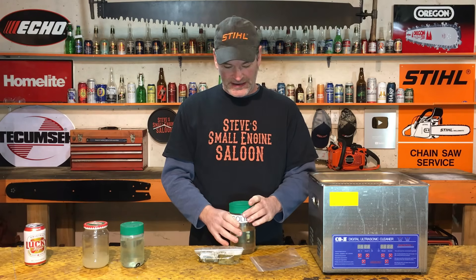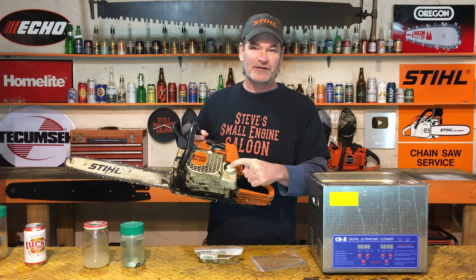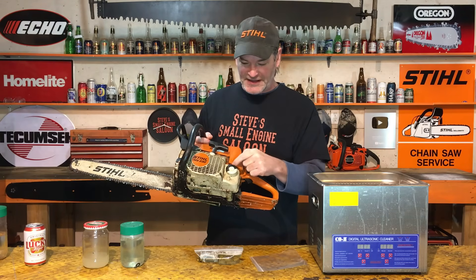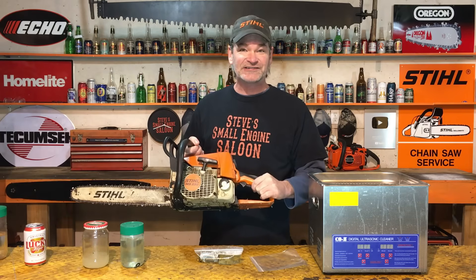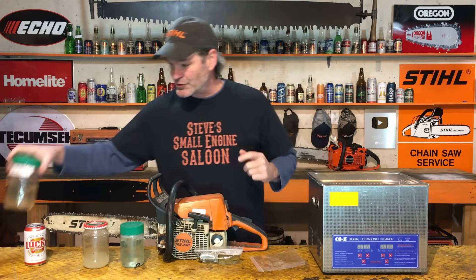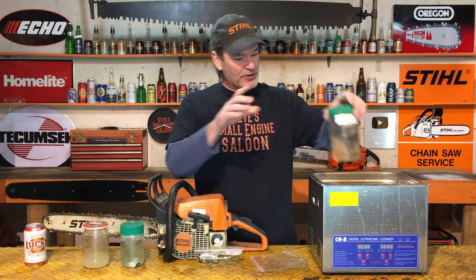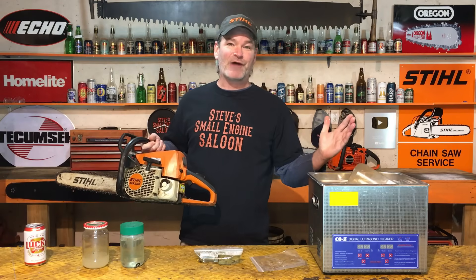Some of you are saying gasoline is dangerous — don't do that. Well, here's my train of thought. Look at a chainsaw. You put gasoline in a plastic tank, and the high-tension lead going to the spark plug is laying right on top of that tank — that close to your gasoline. That is an ignition source. That's considered safe. But putting gasoline in a sealed plastic container, surrounded by water in the ultrasonic cleaner with no ignition source — that's unsafe? I can't wrap my head around that. I'm not buying it.